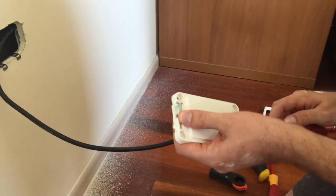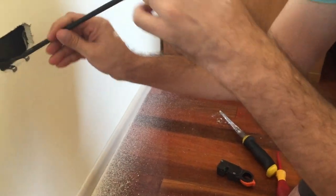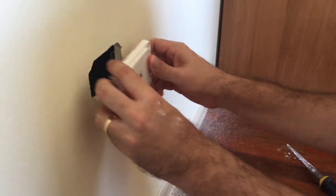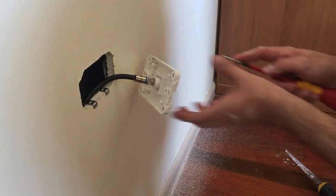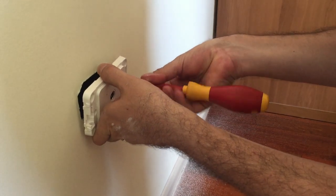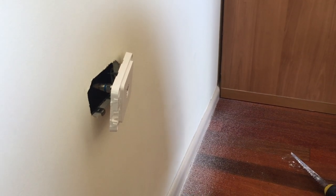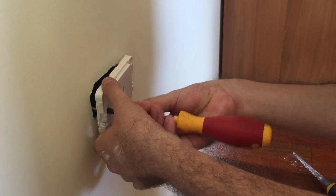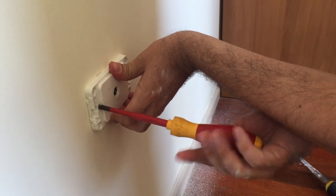Take the screws out of the corner of the plate and put the plate back onto the wall. Get the screwdriver and screw it into the holes. I just start on one side first and then do the other side — get them both started. Now I can push that back onto the wall and tighten it off, just to a loose hold on the wall first so I can then get it level.